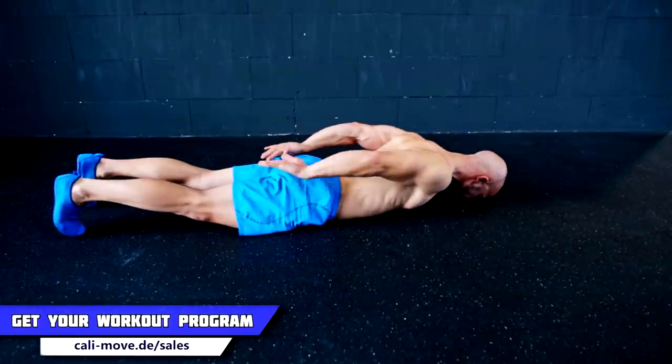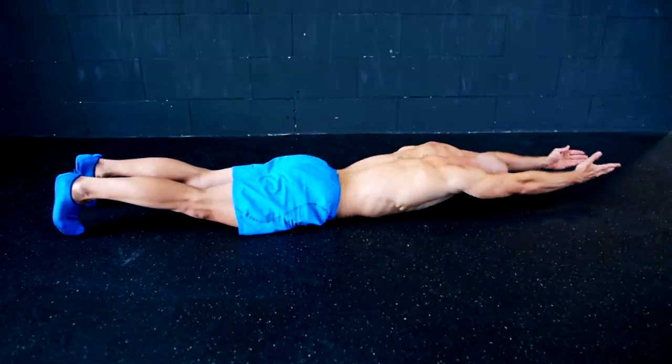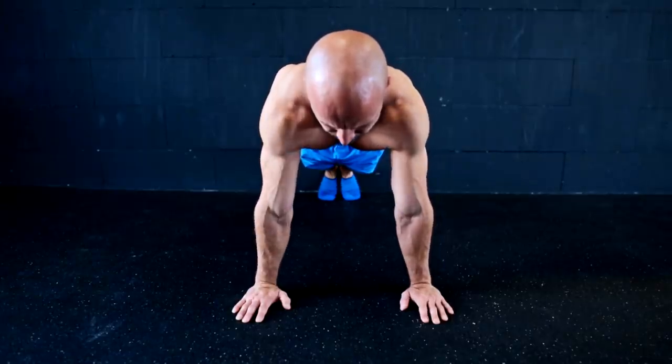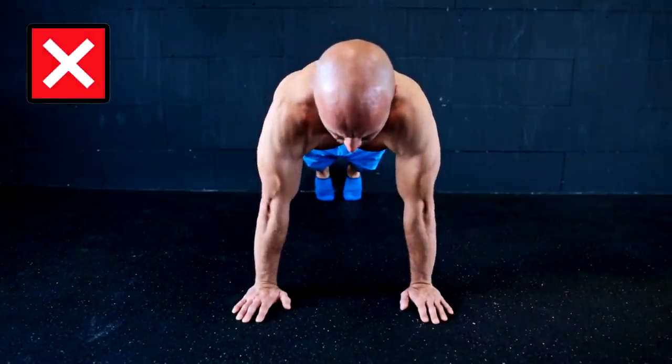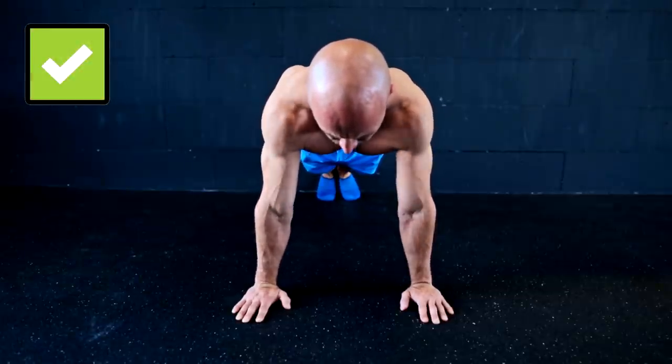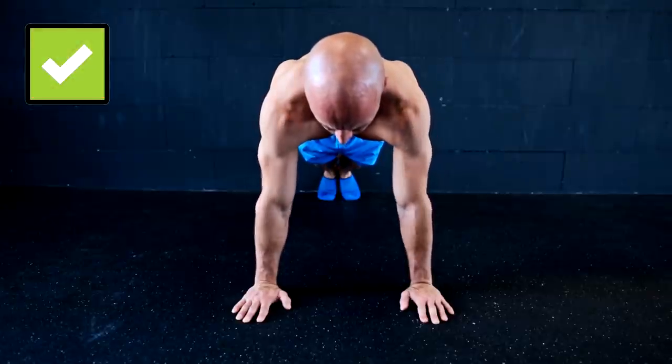Before we move on to the exercises on the pull-up bar, here is a general tip: when you do a push-up, a plank, or even a pull-up, you should aim for an external rotation. This is the most stable position for your shoulders and you will avoid injuries in the long term.